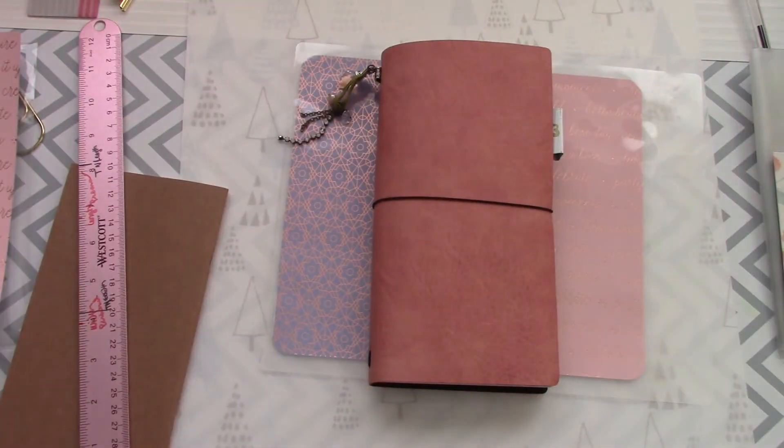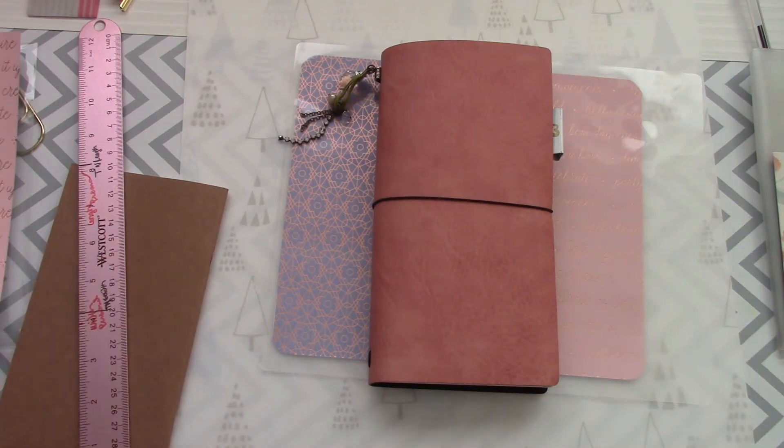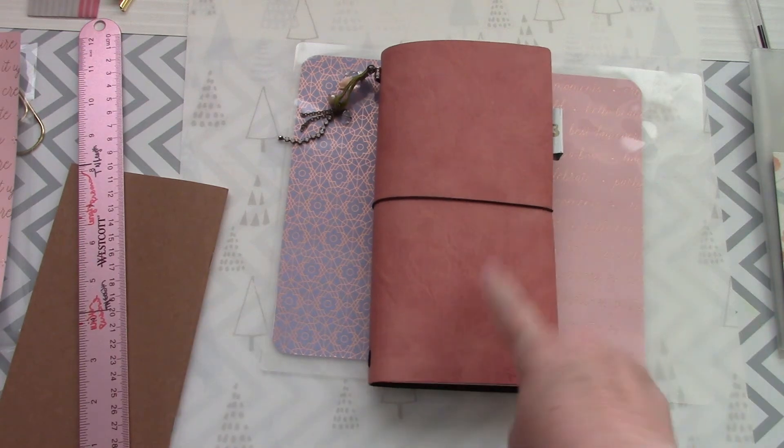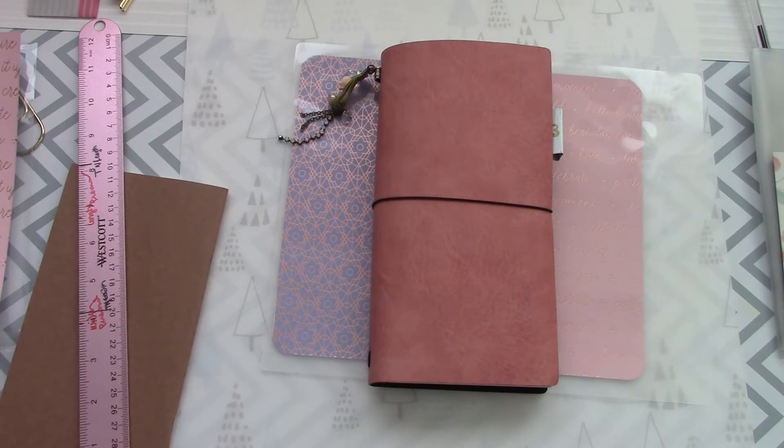Hey everybody, it's Jen from The Planner Chickie. I don't want to say hacking because it's not really a hack. I just wanted to make a dashboard for my traveler's notebook — or as Michael likes to say, traveler notebook. You only get to go one place. One place for the month of July. I'm doing One Book July — I'll link it below.